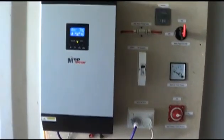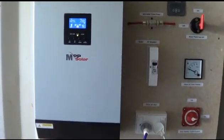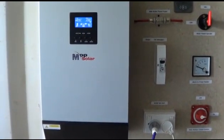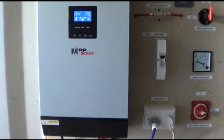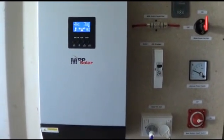I've got an MPP Solar charge controller, inverter, and also battery charger, all in one. A very good unit — I highly recommend anybody to buy these.